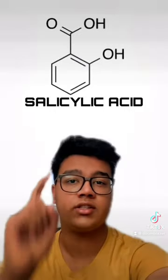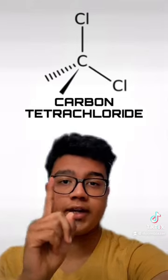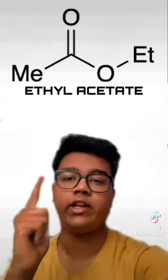Best thing you can do is just make a mess or something. First off, you need some salicylic acid, some methanol, some toluene, carbon tetrachloride, potassium carbonate, and finally ethyl acetate.